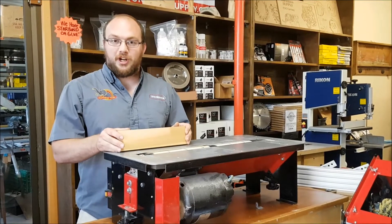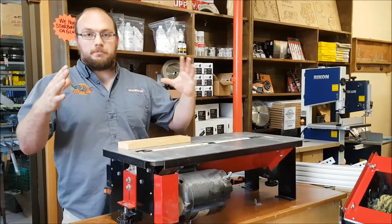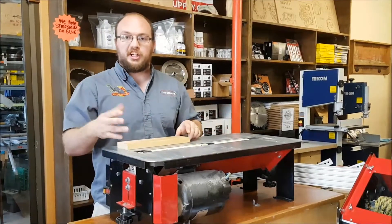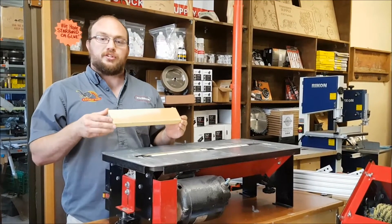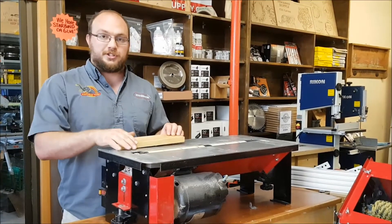Hey guys, I'm Ethan Moore from Stockton Supply. On a previous video I did, I was sanding a great big burl slab with the Flatmaster standard, and I got a comment from JB. He wants to know how to adjust the thickness or the depth of your cut with the Flatmaster.